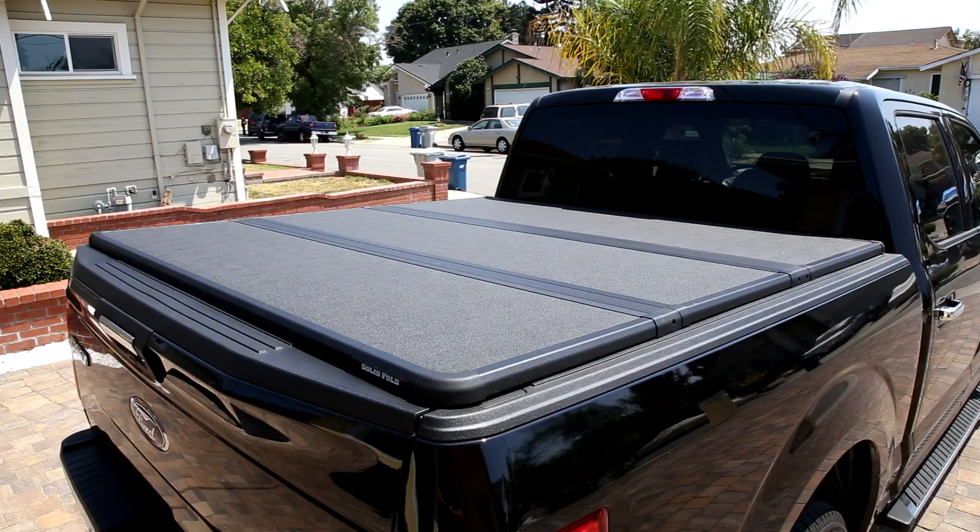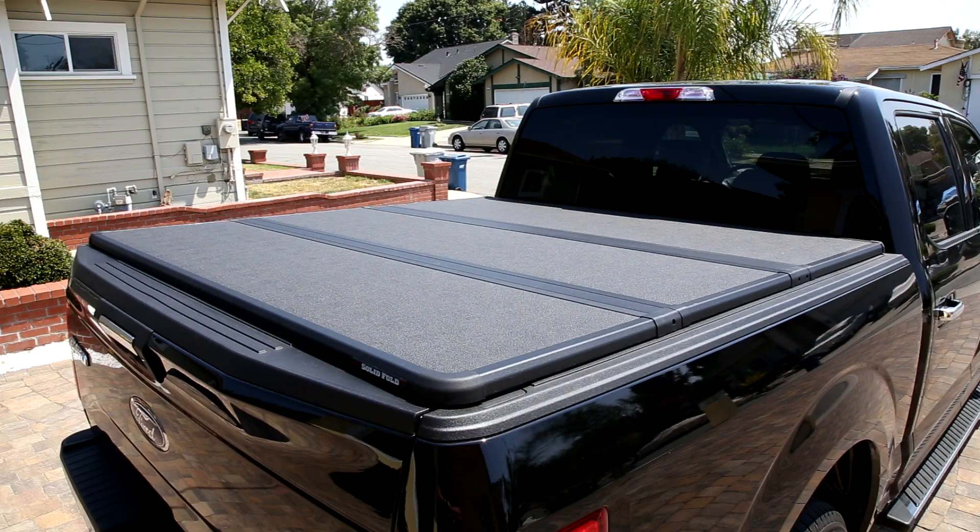Hi guys, I quickly wanted to talk about how to theft-proof the X-Tang Solid Fold 2.0 a little bit. Overall it's a great cover. I have it here on a Ford F-150 2017 XLT with a 5.5 foot long bed. It's really a great cover.